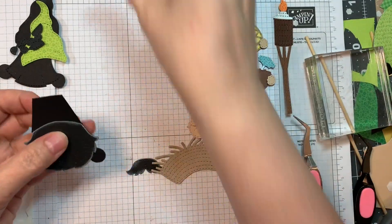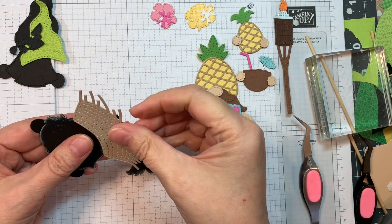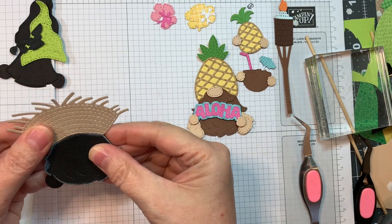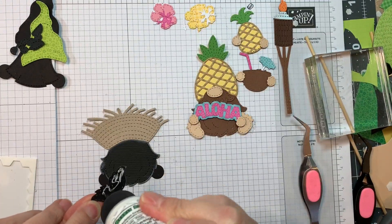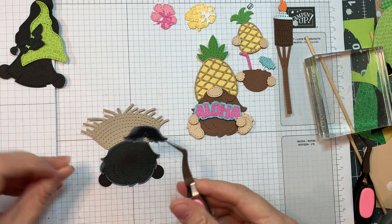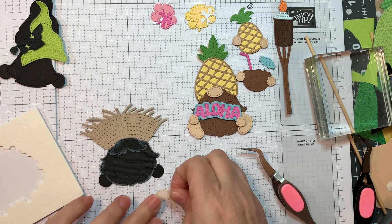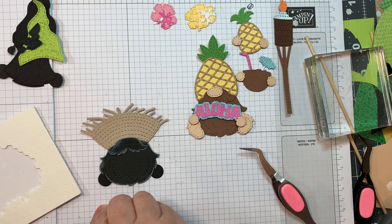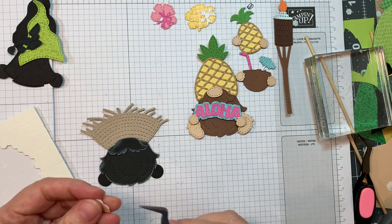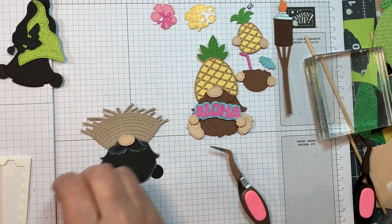For this little gnome I wanted a black beard, and I did edge it in white daisy ink from Close to My Heart — it's just a white pigment ink. His hat was cut from Neenah Desert Storm 80-pound cardstock, and then I'll overlap his little mustache. That white edge helps because sometimes when you use black cardstock you lose the definition of your lines — everything just blends together — but that little bit of white highlight gives a little bit of something.